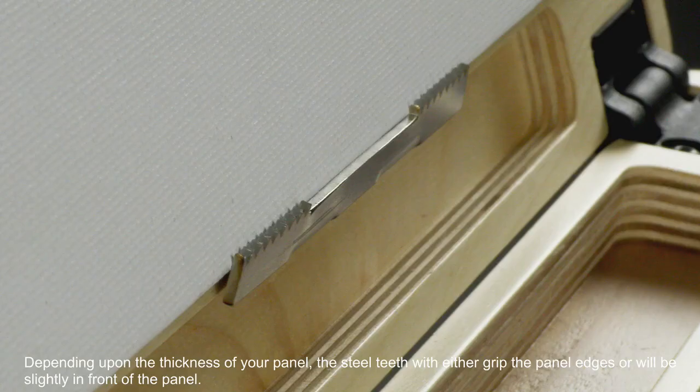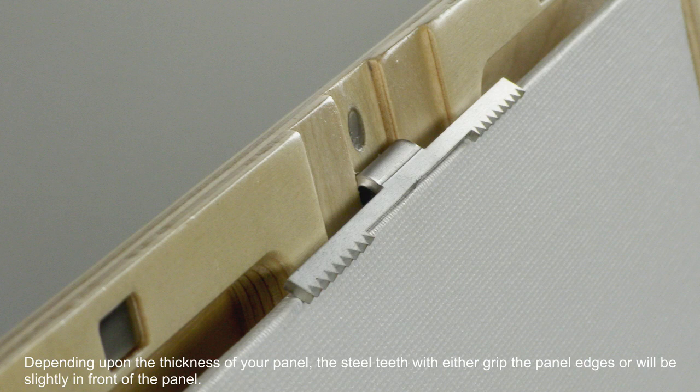Depending upon the thickness of your panel, the steel teeth will either grip the panel edges or will be slightly in front of the panel.